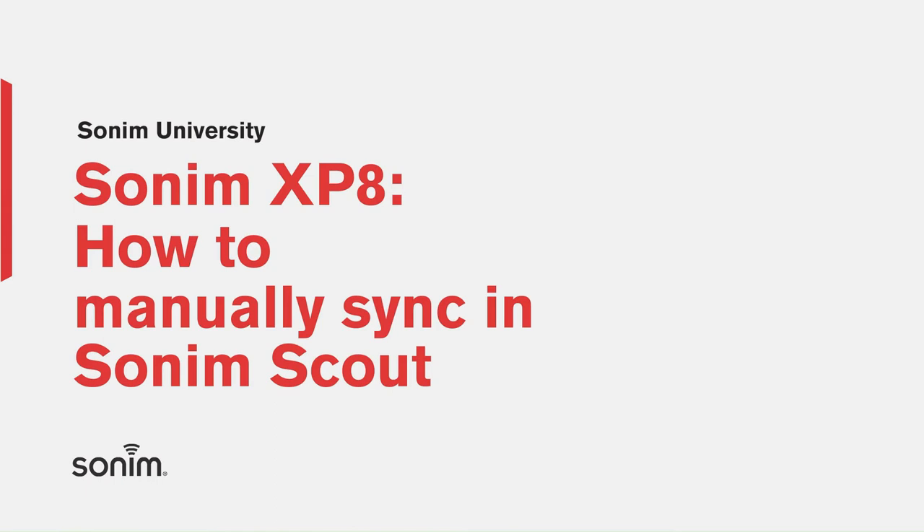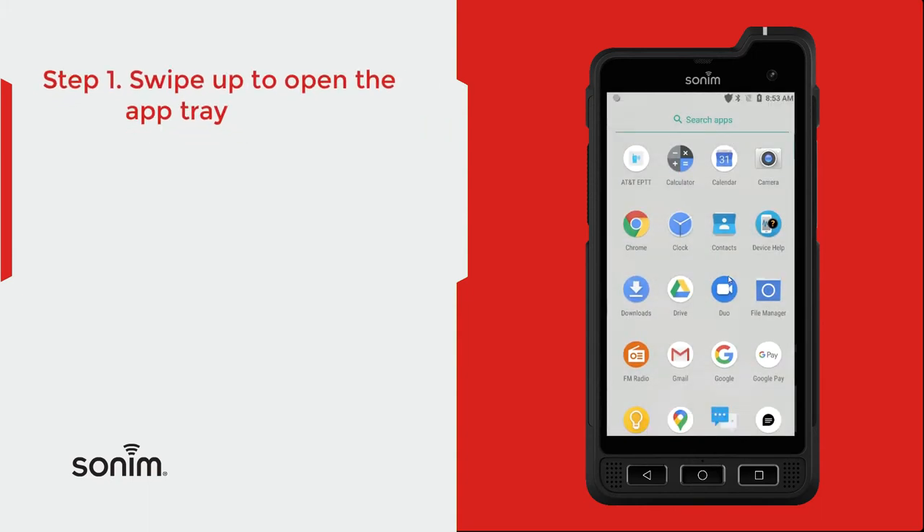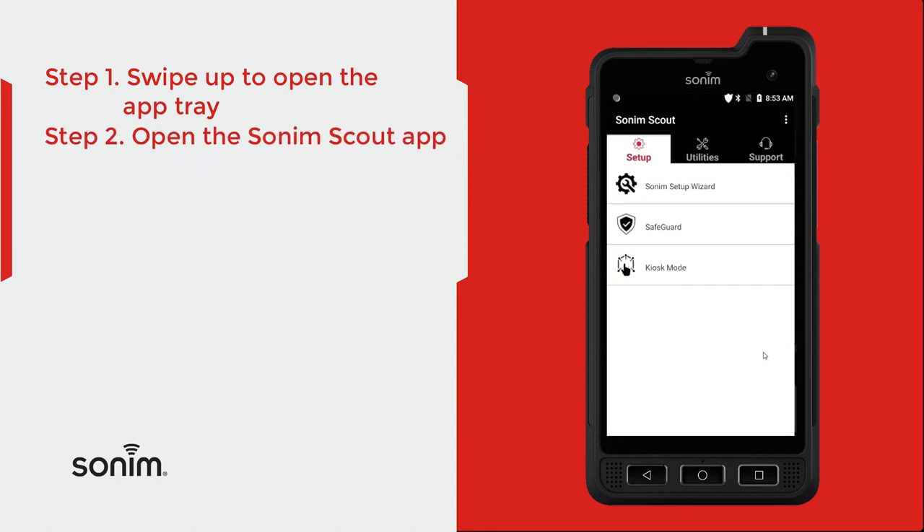To manually sync the Scout application, begin by unlocking your phone. Once unlocked, scroll up from the bottom of your home screen to open your application tray, then scroll down until you see the Scout application. All the apps are in alphabetical order, which makes that pretty easy. Go ahead and open the Scout app.